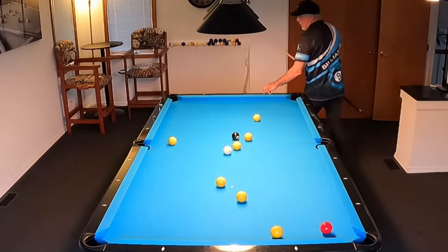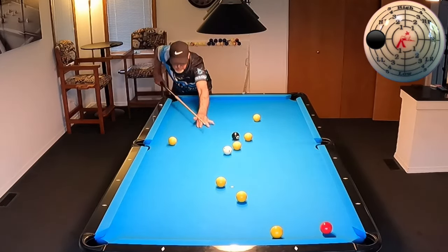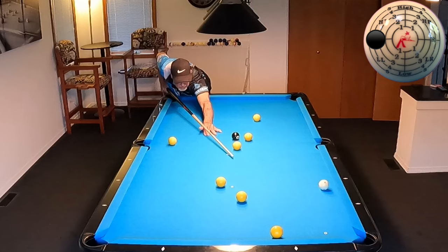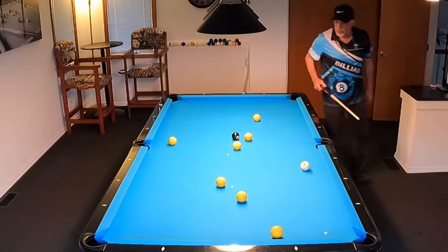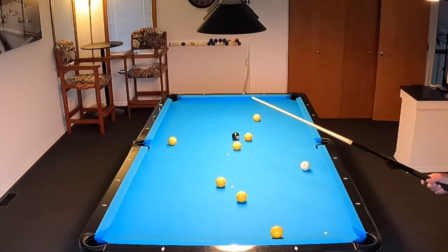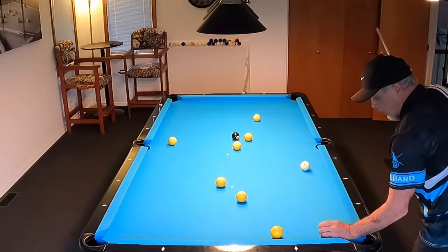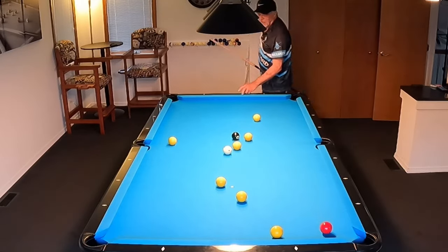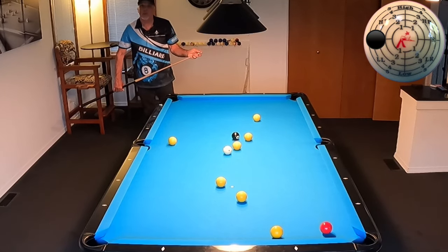Going right back to the first shot. Now we're hitting mostly side spin — left side spin — thin hit. It's almost straight. I love the paper reinforcement thing; it has helped me so much. It's helped me learn the game much quicker.